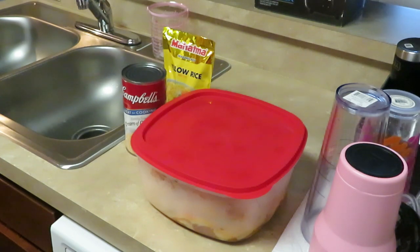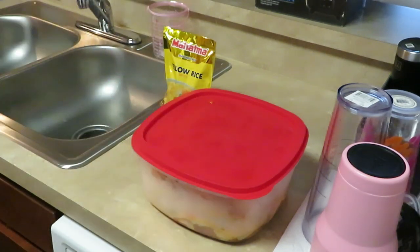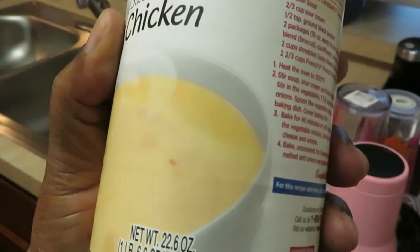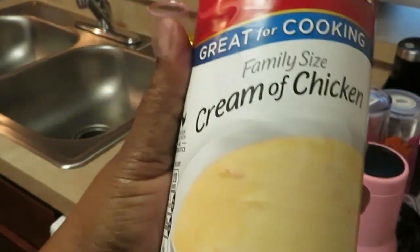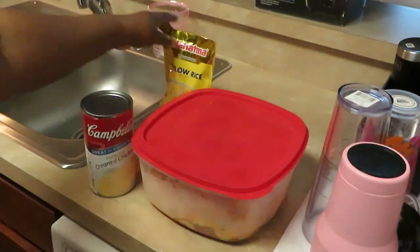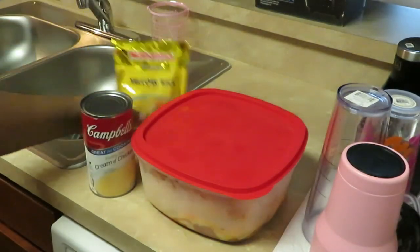It's quick and easy. The only ingredients you need are some chicken — I have my chicken marinating overnight — the cream of chicken, which is Campbell's cream of chicken soup, the family size 22.6 ounce can. And my favorite, the Mahatma yellow rice. Delicious rice.